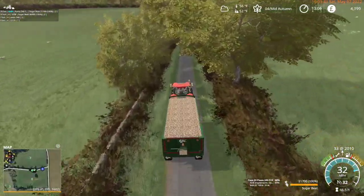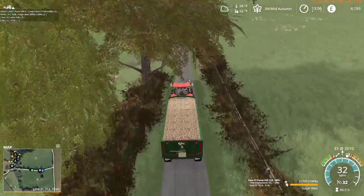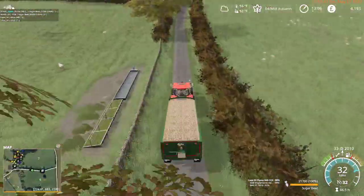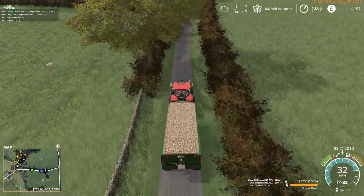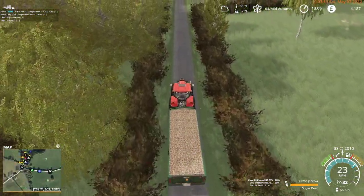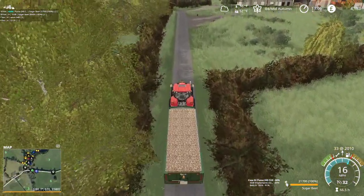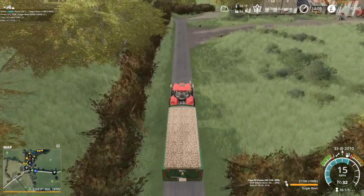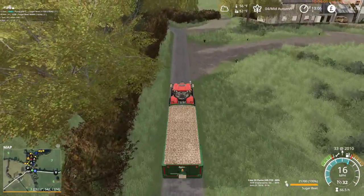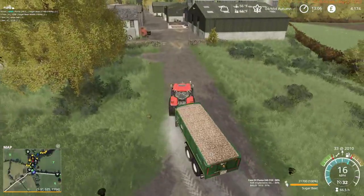We are chewing through our money rather quickly — might be time to go back to the BGA. I might take that opportunity as well. Come on yeah, this is where we start losing power — or losing momentum more accurately.